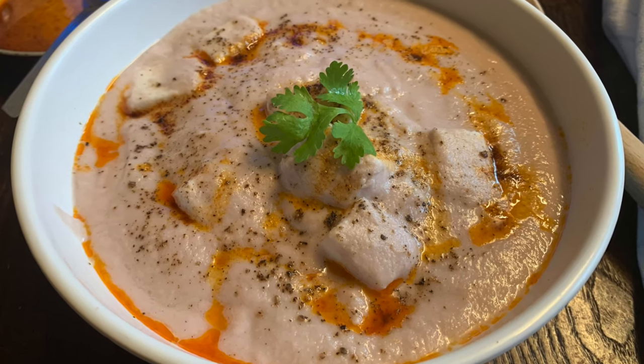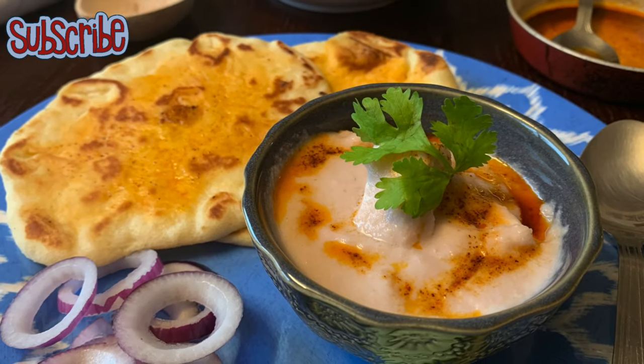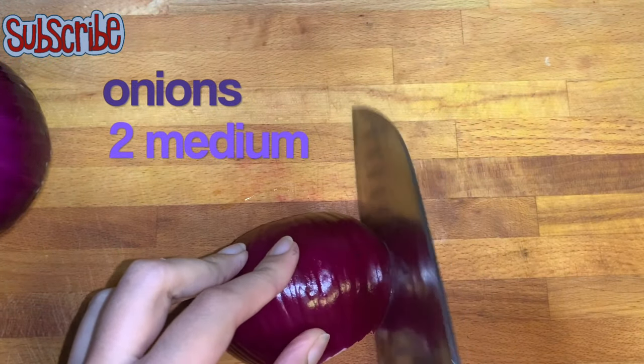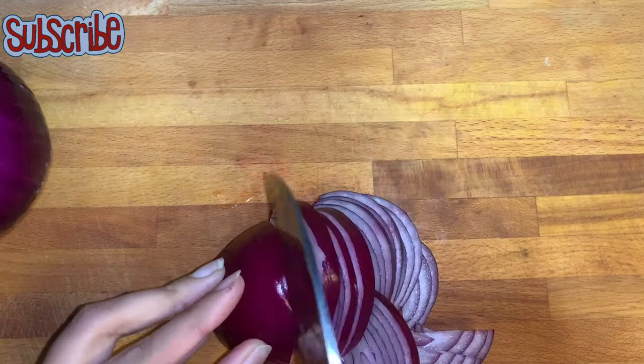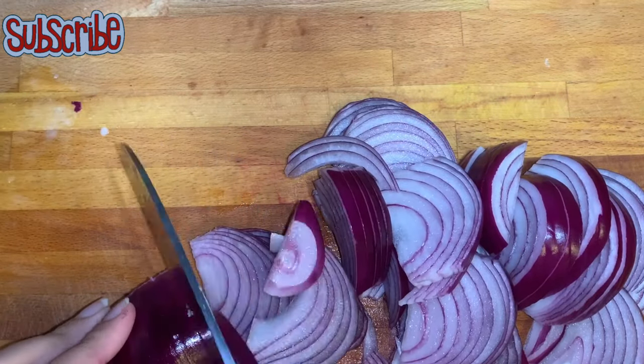Today's recipe is very special — it is apt for any occasion as it has a creaminess and richness. It is so subtle that it's gonna melt in your mouth. Welcome to Salt and Sugar Saga, and today we are making Malai Paneer. For the Malai Paneer, we're gonna make our gravy base first.